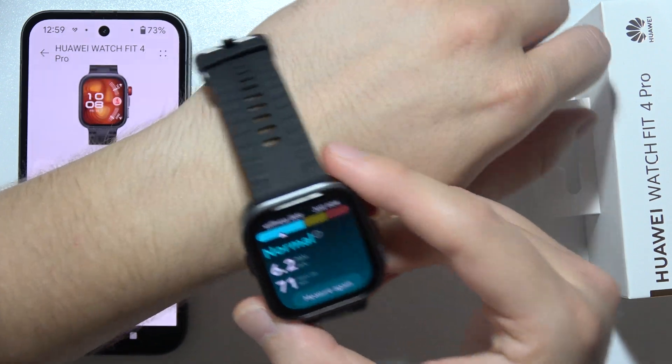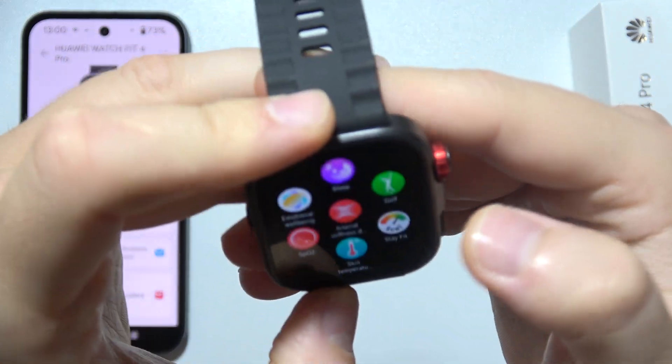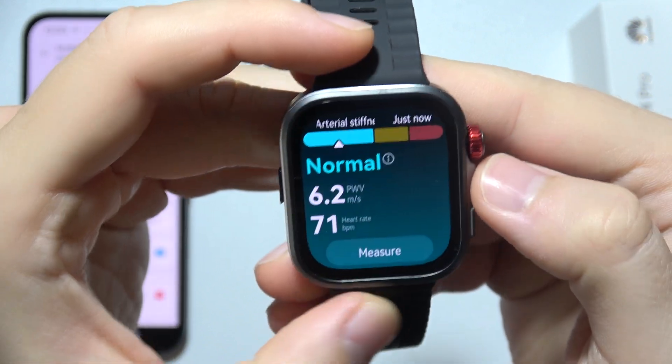Now, as you can see, we have to swipe up and there's your information. You can just go back again and check it out.